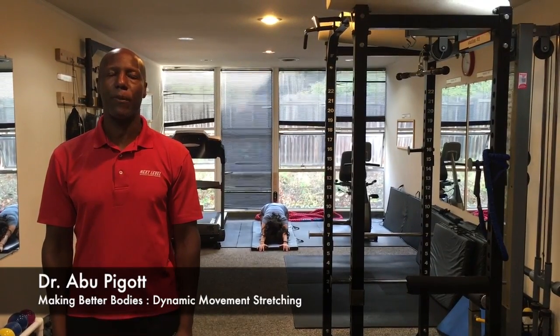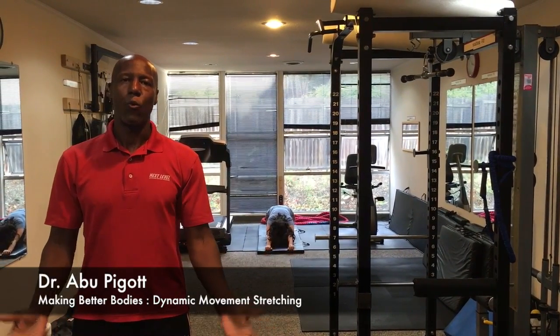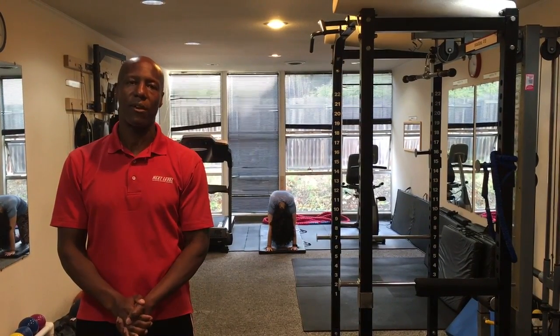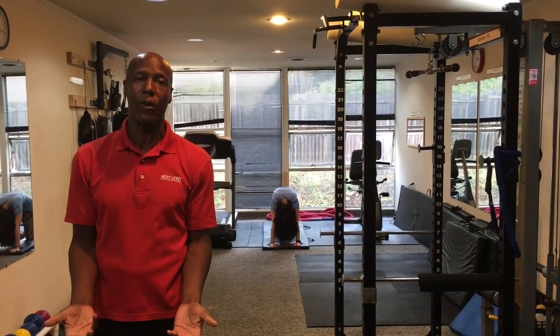Hey everybody, I'm Boo Pigott, your chiropractic personal trainer and welcome to Making Better Bodies TV. We're talking today about stretching and how to warm up properly before we do activity.